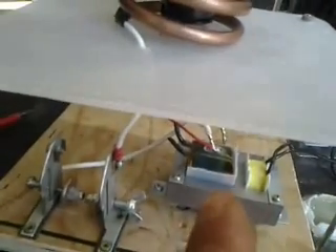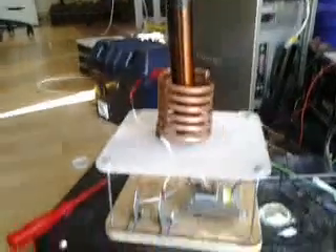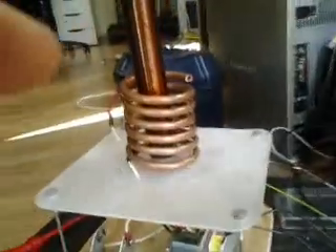This is only 2000 volts or 2kV. So people that say 2kV isn't enough to do Tesla coils — well, oops. No sparky sparky. That's bad.